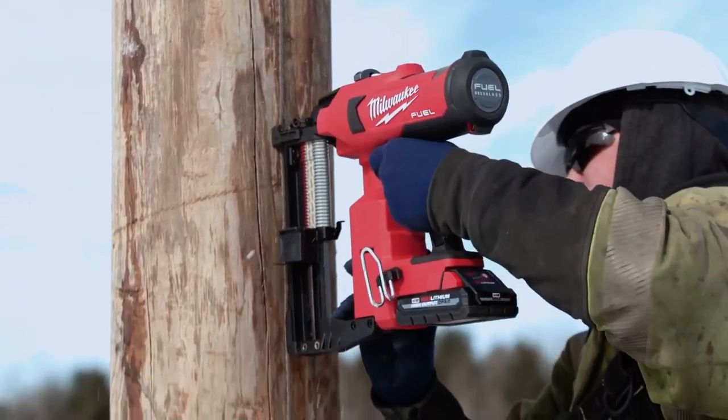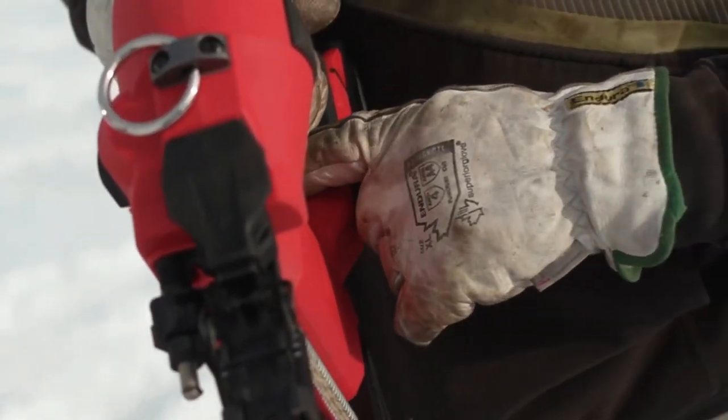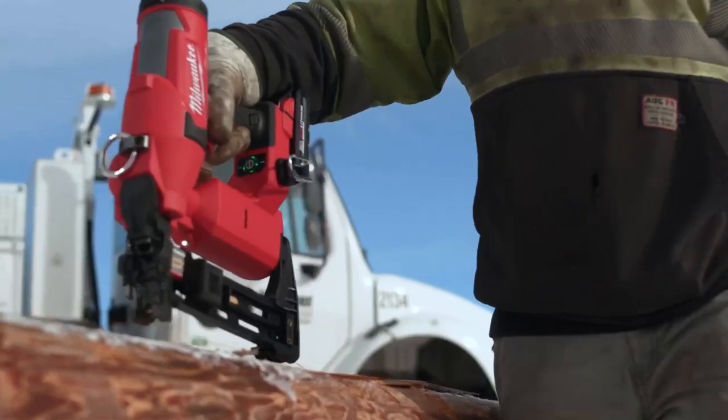The M18 fuel utility fencing stapler — it's made our job much quicker and safer. Put the battery in, hit the power button, and just start firing. It's exponentially more productive not having to swing the hammer.